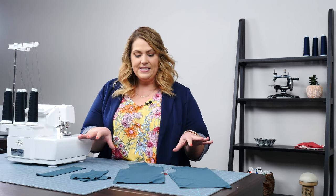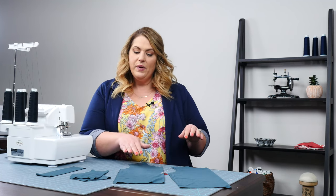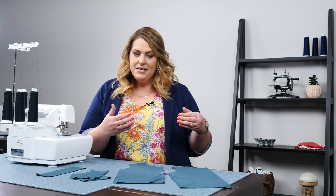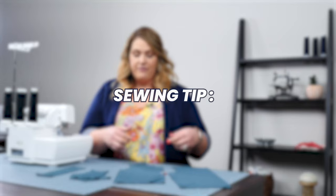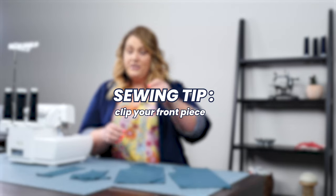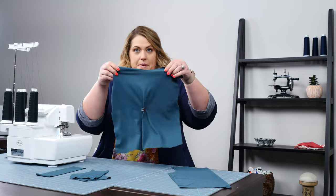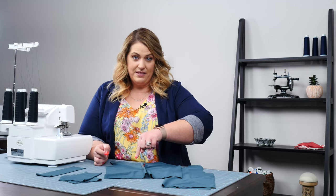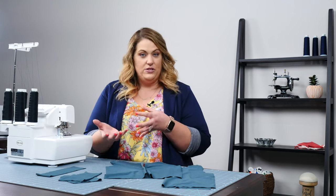I've already cut the pieces out and I want to give you a quick tip before we jump into this project. When you start sewing a front, a back, and sleeves and you get everything sort of in the mix, sometimes it's hard to tell the difference between the front piece and the back piece. My little hack for this is I take just a little wonder clip and pin it right to the middle center of my front piece. The reason I do that is because I'm not going to be sewing in this middle section at all during the project, but it's a quick and easy way to remember which is the front and which is the back.